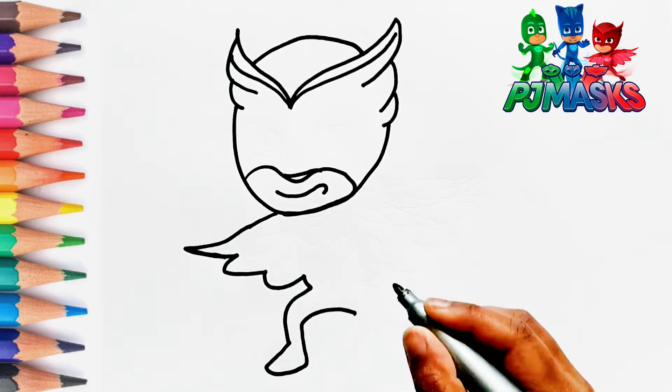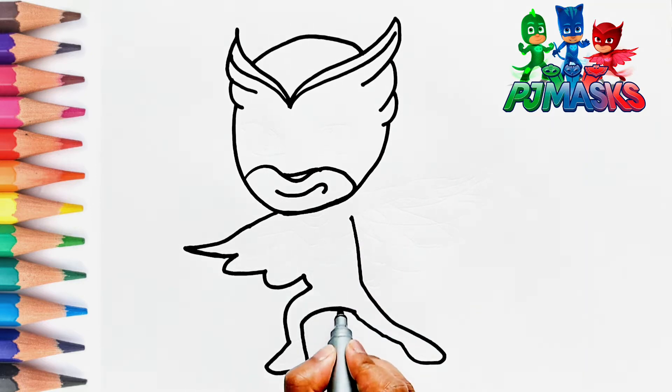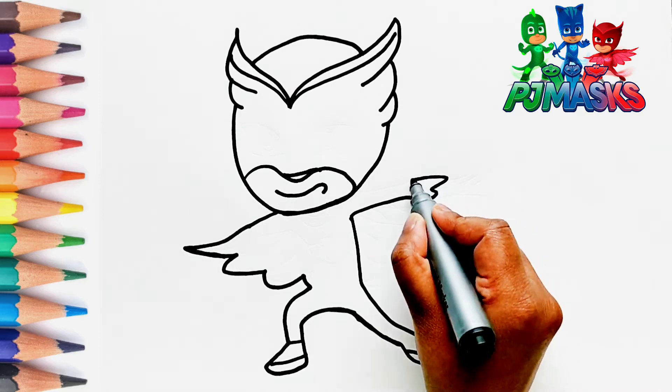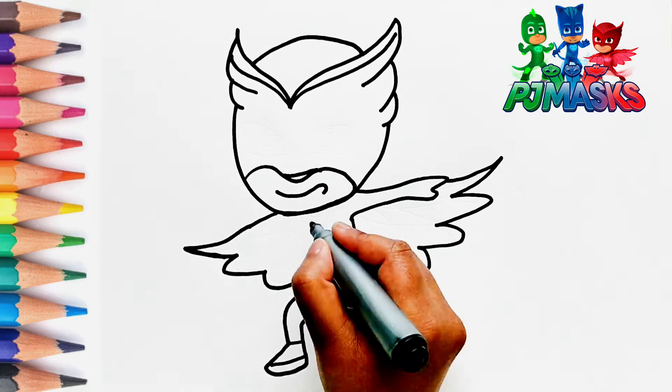Now, let's draw the legs. This is the cape.